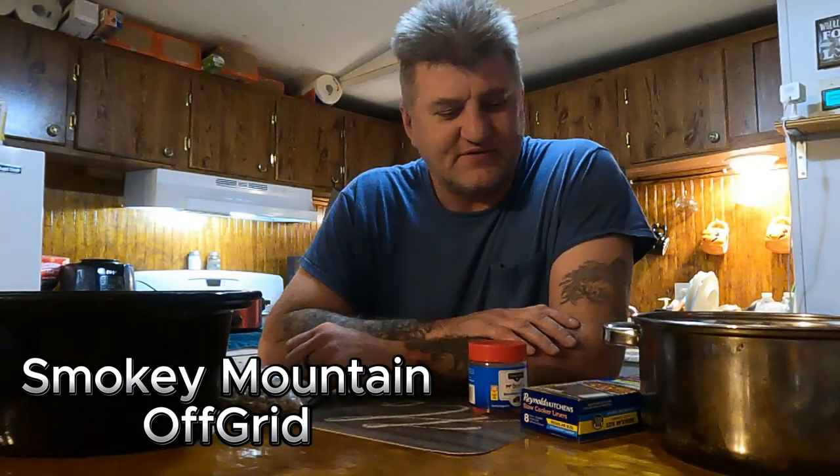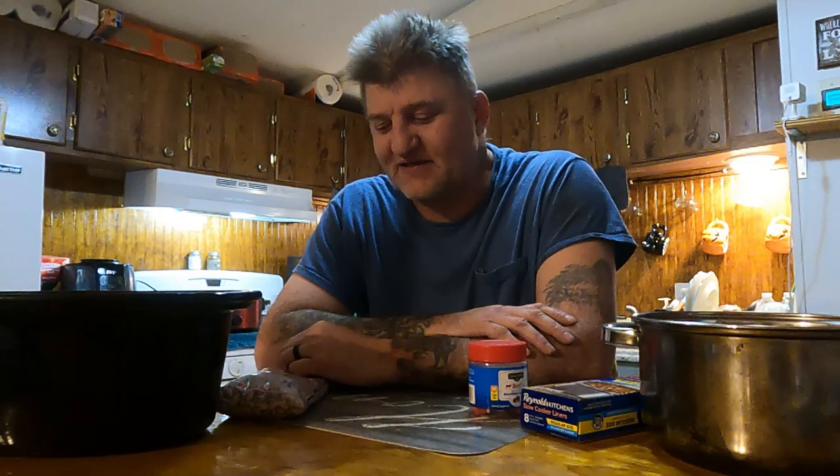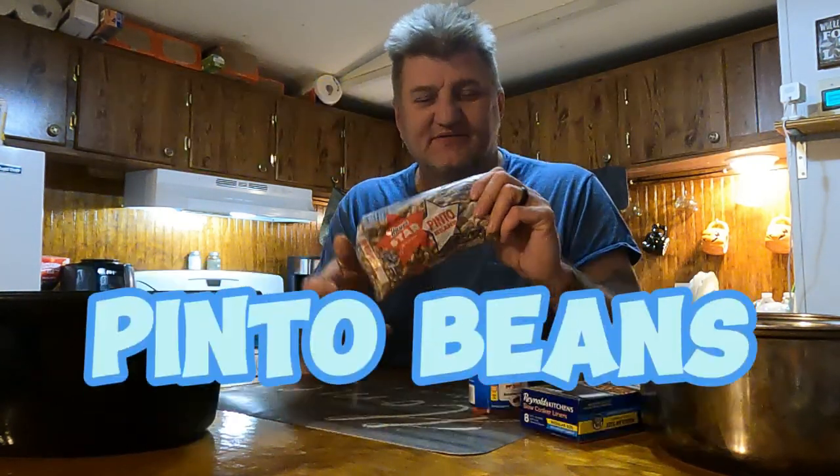Hey guys, welcome back to the channel. Today I'm going to do a video that I've had a few requests on. We talk about it a lot on our live videos and stuff like that. And it's actually how I personally make pinto beans.